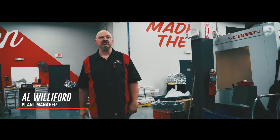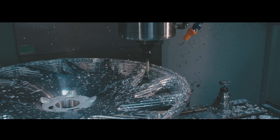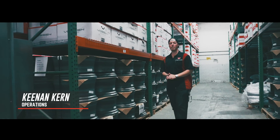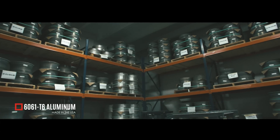Here at the Boston Forged factory, we use the eight-step machining process, which we feel makes the best quality wheels on the market. Here at Boston Forged, we use only the finest raw material to manufacture our wheels. This is 6061 aerospace-grade aluminum, heat treated to T6.